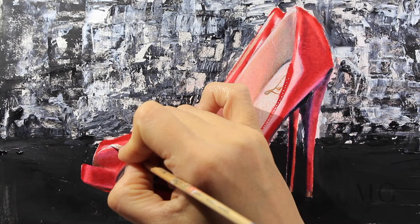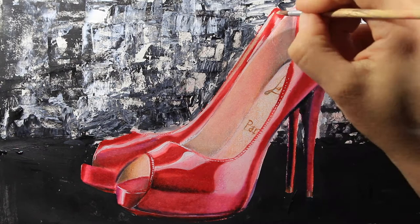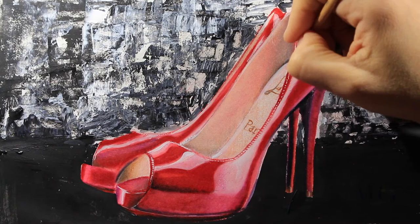I'm going all over and enhancing the bright areas — putting more on the soles, more on the edges, everywhere where I think it needs a little accent.